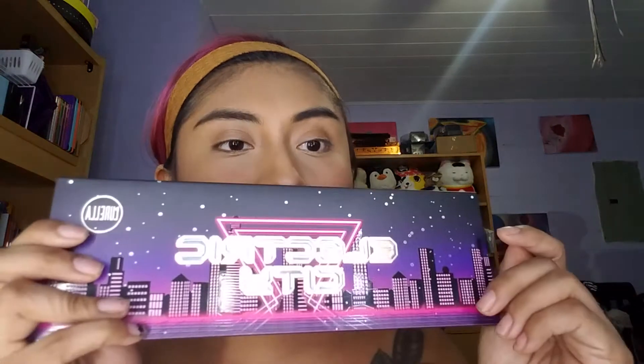Hi you guys! I know it's been a while since I've done a video. But today I plan on doing a review on this — the Electric City from Lorela Cosmetics.